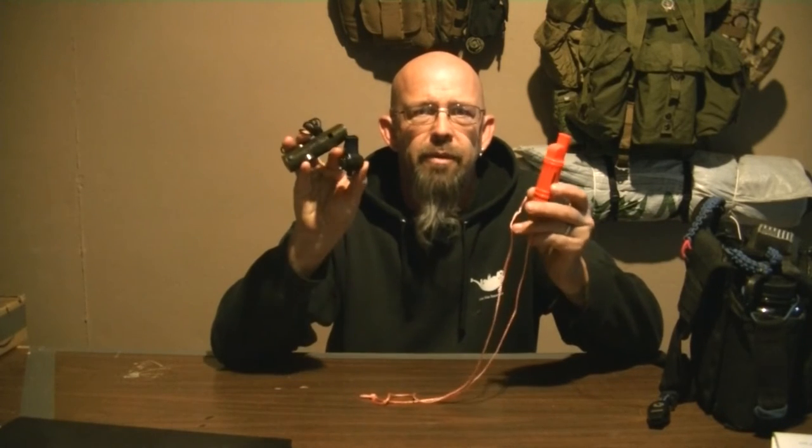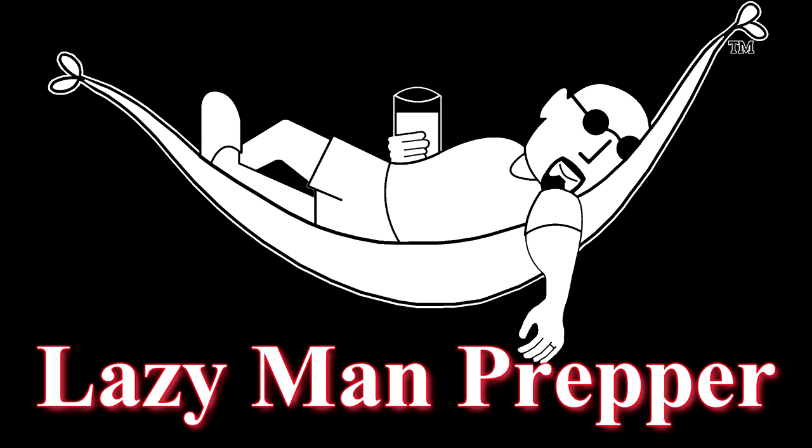I'm Lazy Man Prepper and today I'm going to talk about survival whistles. I think having a whistle on your survival bag, your BOB bag, your EDC bag, or whatever you're carrying with you is very important. If you get injured and can't yell, or you've been yelling for a long time, or you're just out of breath or hurt, having a whistle is so easy to blow on in order to contact help.